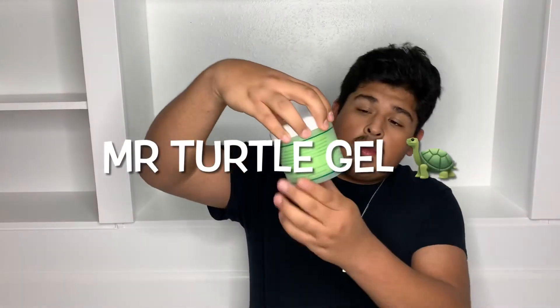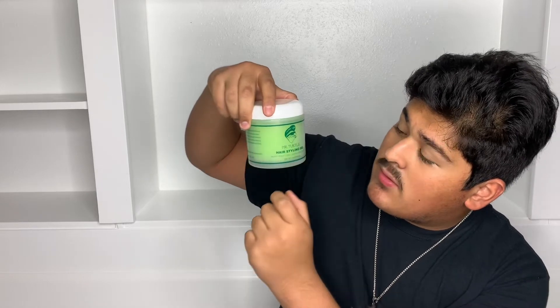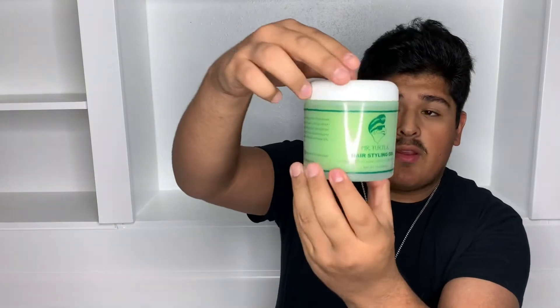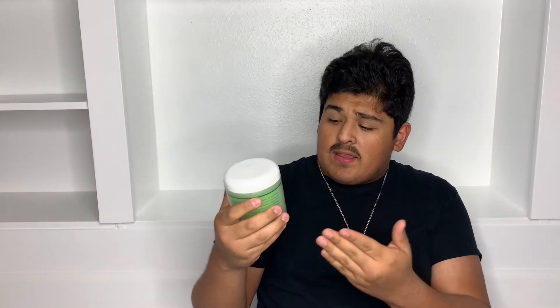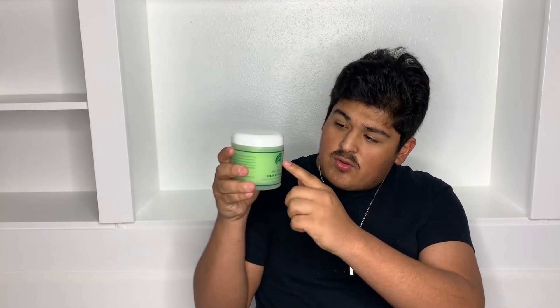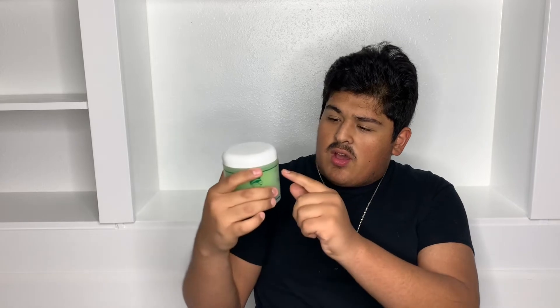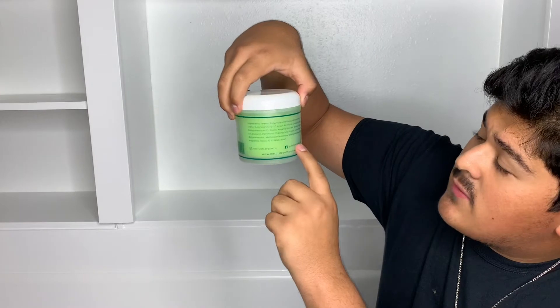Let's get started on today's video. Right here, as you can see, Mr. Turtle Style Hair Styling Gel. It says it's a heavy hold, long lasting, and easy to style. This is the whole can. I really like the can because it's green, it's different from other cans, it's see-through, and I like the design — the turtle with the hairstyle. And it's a hundred percent alcohol free.